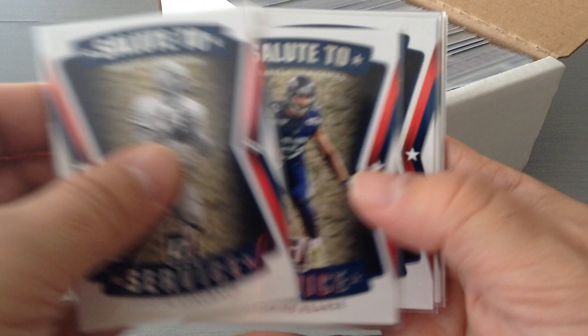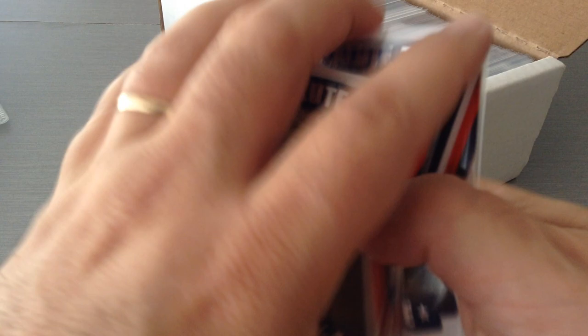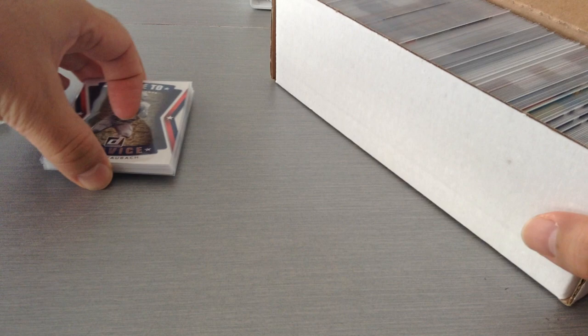Let's start with Salute to Service: Starbuck, Curse, Buchanan, Bortles, Decker, Cardona, and Selic. So not many of them — seven of these, showing numbered to 15. I'm not sure exactly how many there are in the set.